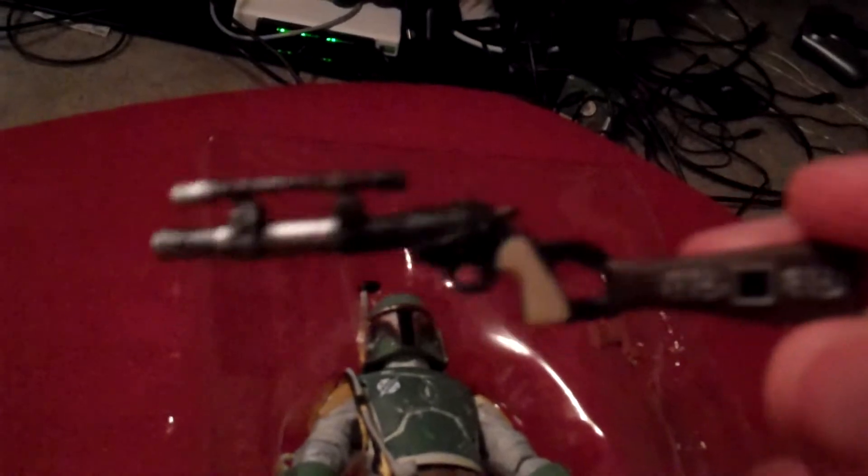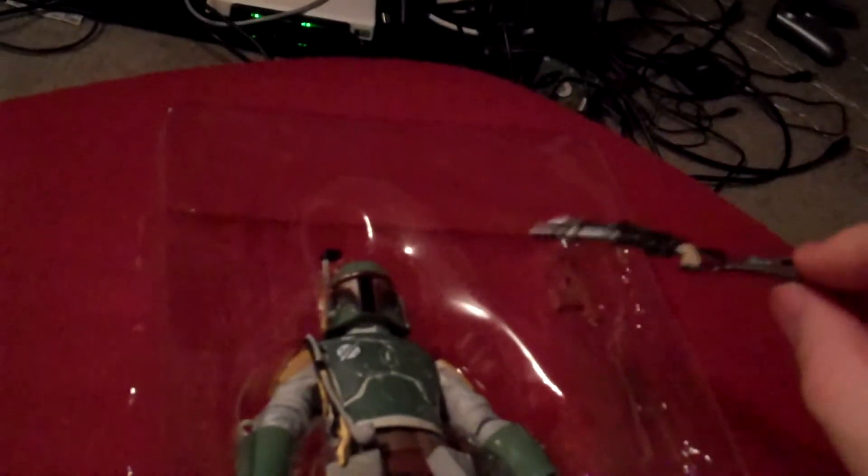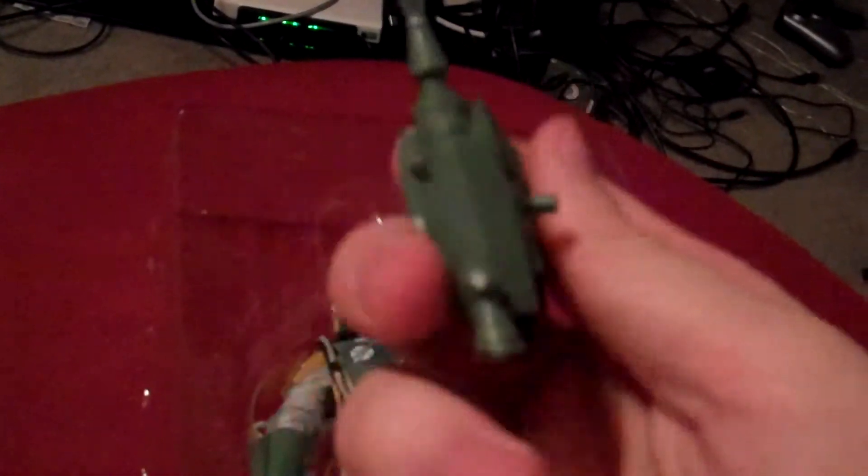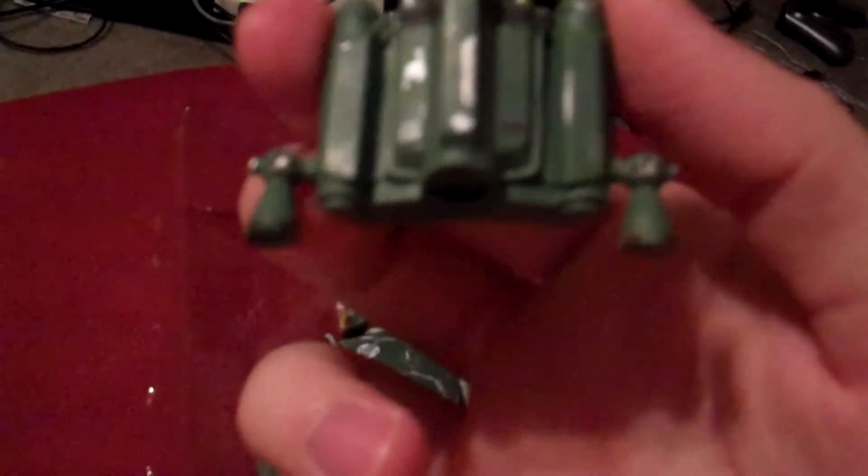Boba Fett has some awesome accessories. Here's the gun that we've all known him for — it's like that pistol that's also a rifle in itself because of that stock, making it look like a long magnum. Check out that scope, and the shaft of the gun is pretty long. He's got a little pistol as well, which is gray and red. And of course, we all know this is Boba Fett's trusty jet pack. The technology is pretty solid, and you can see it's got some of that paint wearing off.